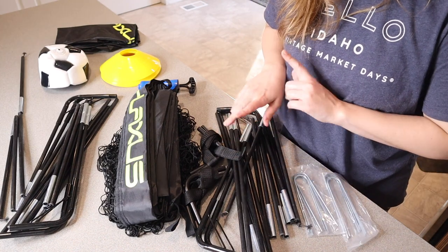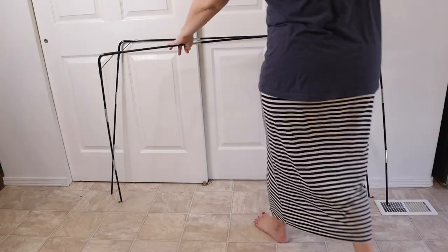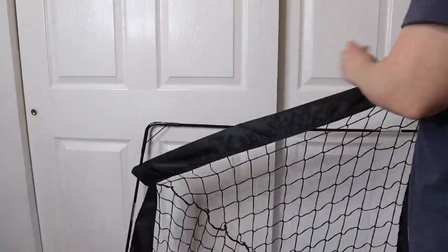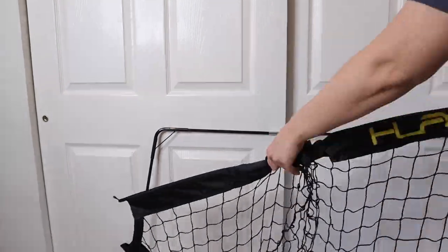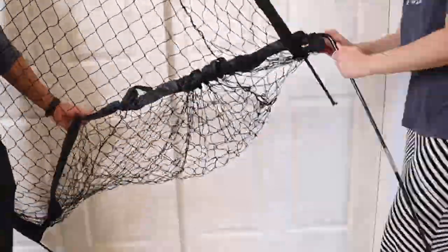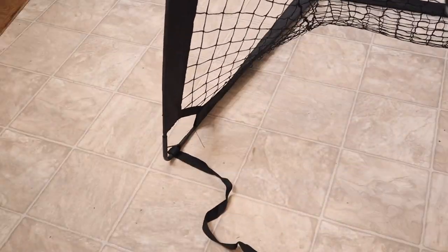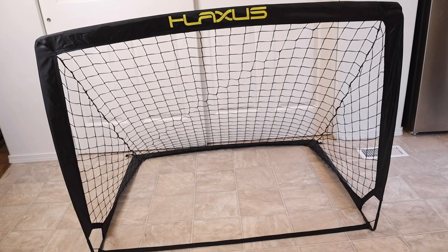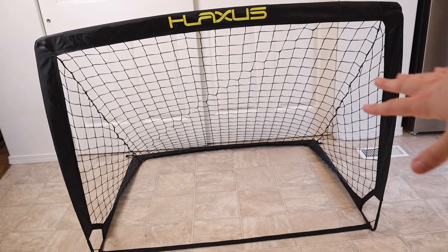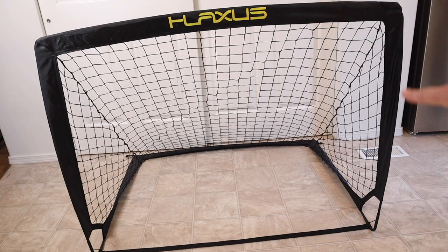Let's go ahead and set up one of these nets so you can see what that looks like. So you can see I have this one net fully assembled. This just took a few minutes to assemble. You basically just had to feed the net all the way around the metal frame, so that was really nice and easy to do.